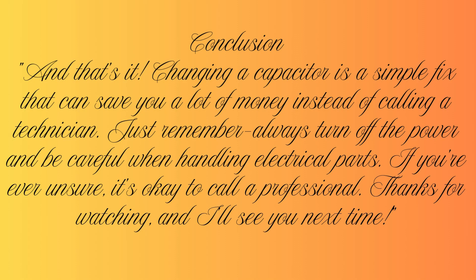And that's it. Changing a capacitor is a simple fix that can save you a lot of money instead of calling a technician. Just remember, always turn off the power and be careful when handling electrical parts. If you're ever unsure, it's okay to call a professional. Thanks for watching, and I'll see you next time.